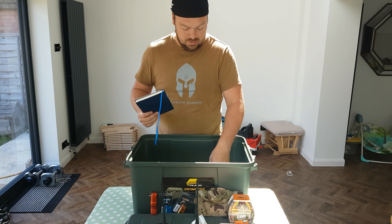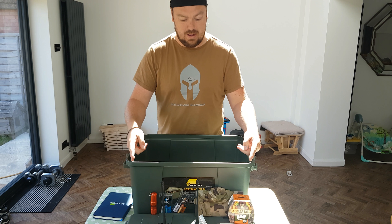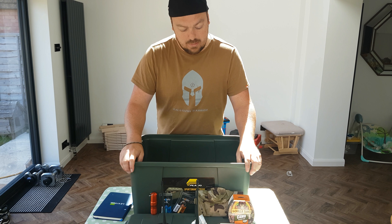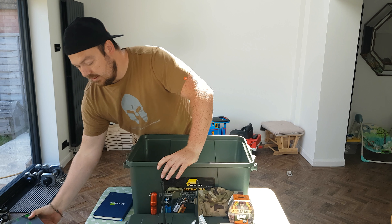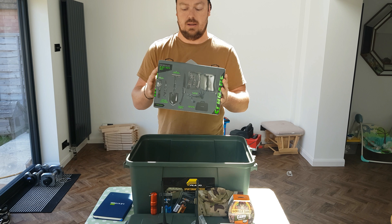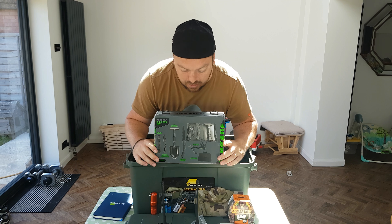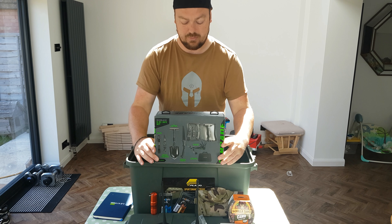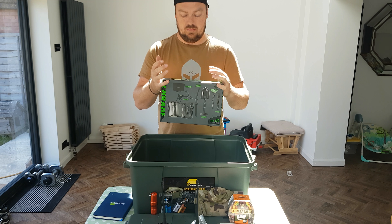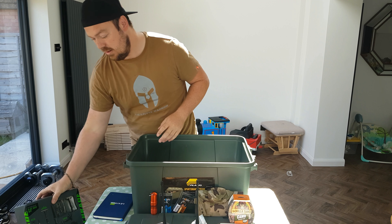That's my take on a prepper's box. It cost me £100.33 and I got all of this. Look at that — £100. I'm not sure, but I think I know what box I'd rather have put together myself. Thanks for watching, more videos coming. Thank you very much, see ya.